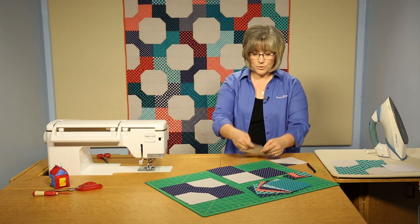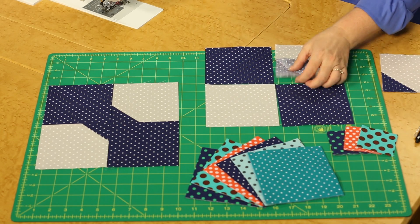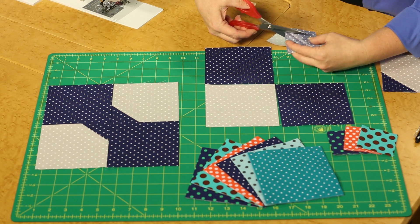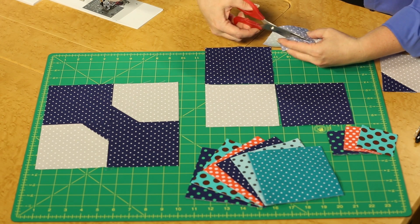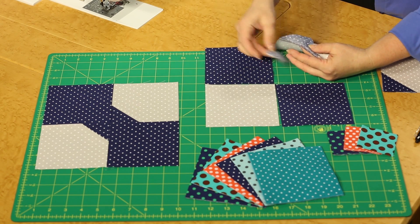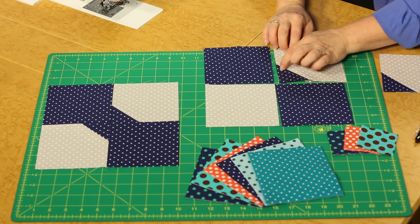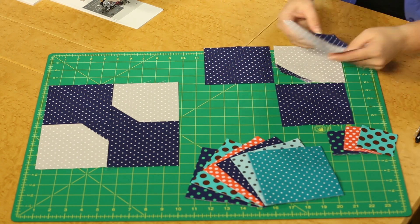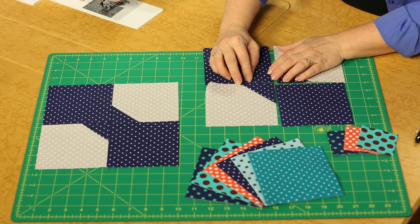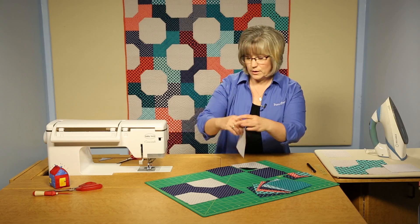Because we don't need all of those layers in our quilt, we can come back in here and use scissors — a rotary cutter works also — and just trim away the extra triangle. The other one I've already stitched, so I can lay that one in oriented properly, and trim away those underneath layers as well.